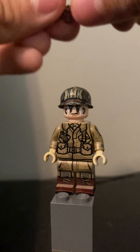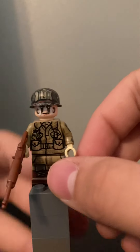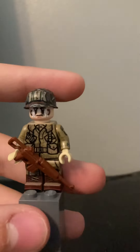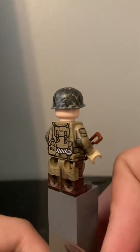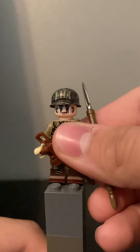Paired with the M1 Carbine or M1 Garand — any U.S. weapon would work with these figures — but paired with that, it makes a very good figure.